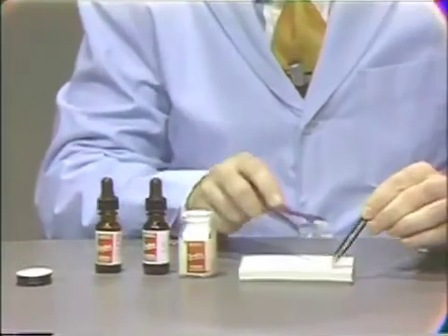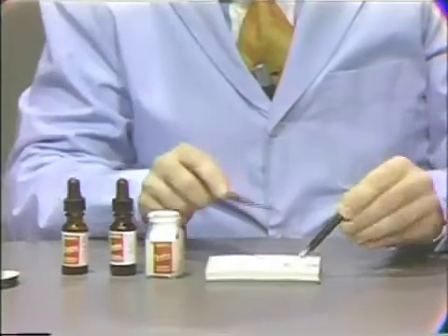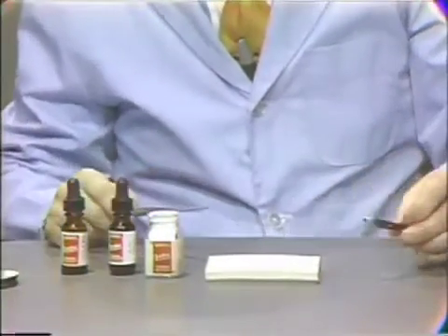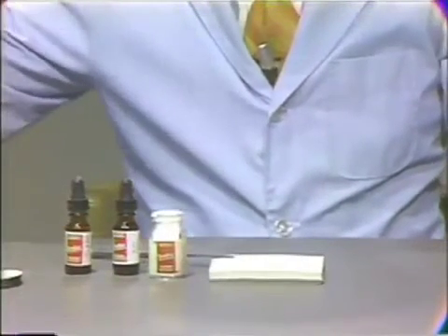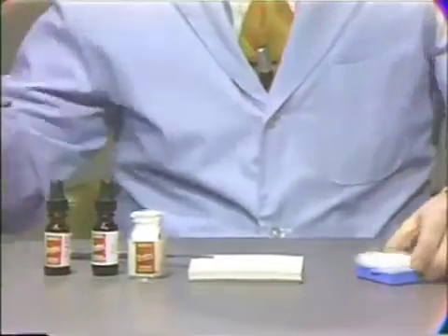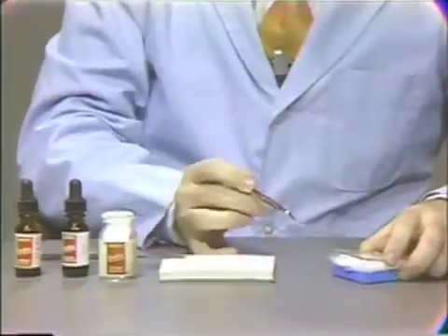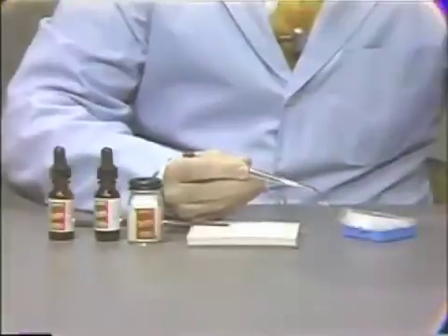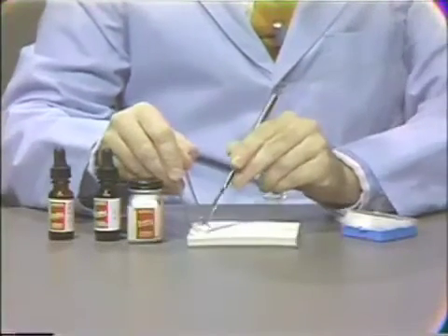We'll set off to the side one small cup of powder for use after we've reached proper consistency. In areas where we would like to gain additional strength, we will add a few cotton fibers. Very few fibers are really needed to gain that added strength. We'll set these fibers aside and come to them after we've reached consistency.